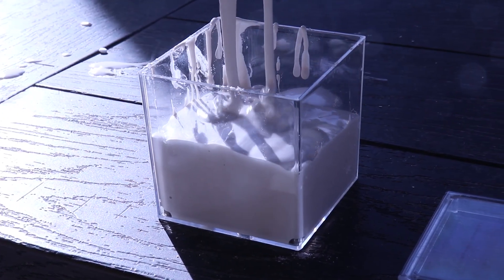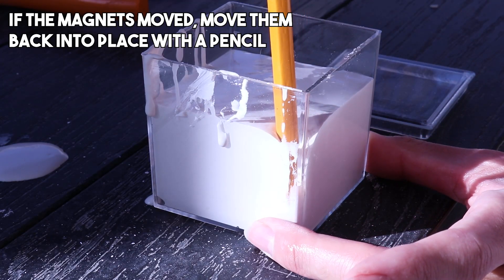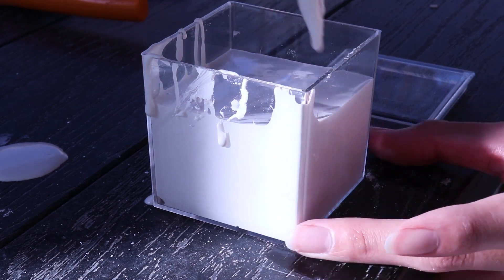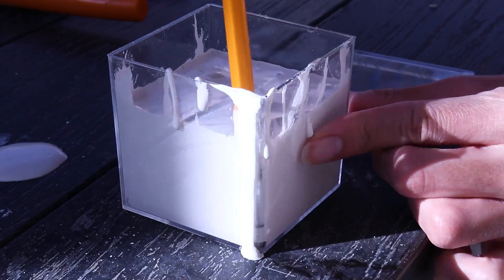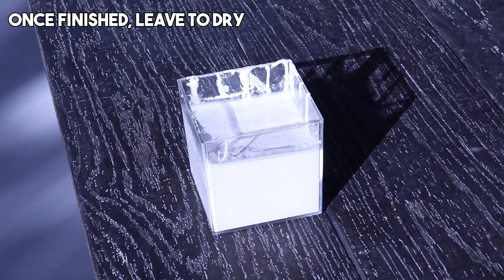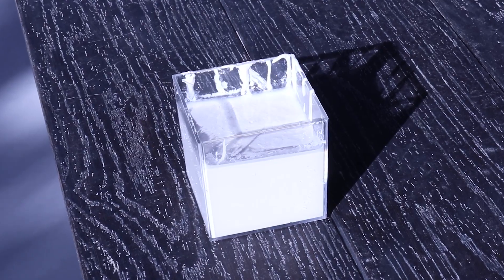After you have poured in all the hydrostone, fix the magnets in the corners with a pencil if they are too close to the edges — otherwise the hydrostone won't encase them. Once you're all done, leave it on a flat surface to completely dry. In the meantime, we can work on cutting the acrylic.